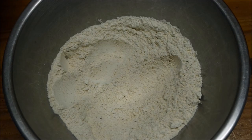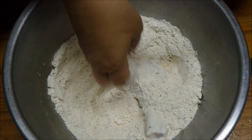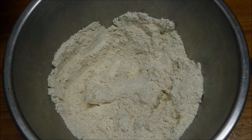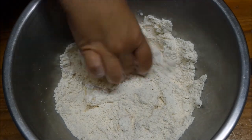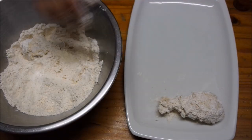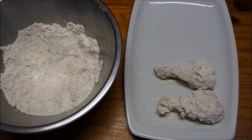Now I'm going to add my chicken pieces into the flour and make sure they're covered properly. Just get in there with your hands — it's a bit messy but this is all the fun of cooking. Make sure your chicken is completely covered in the flour and all the spices. Just coat and cover your chicken completely, and continue to do this with all your remaining chicken.